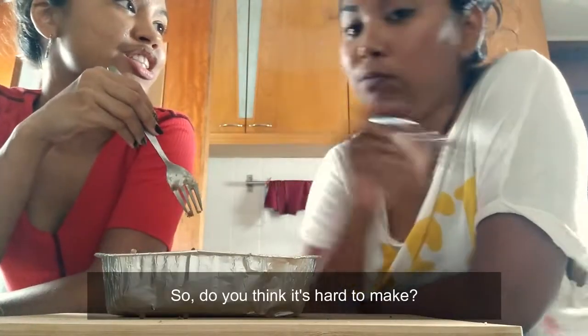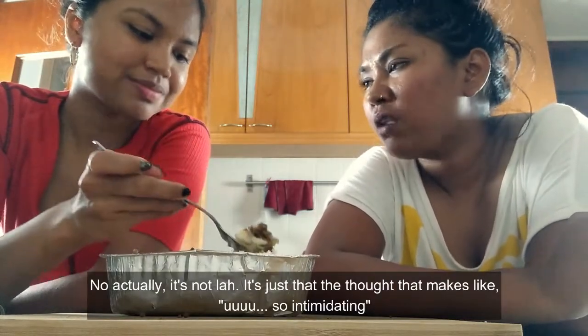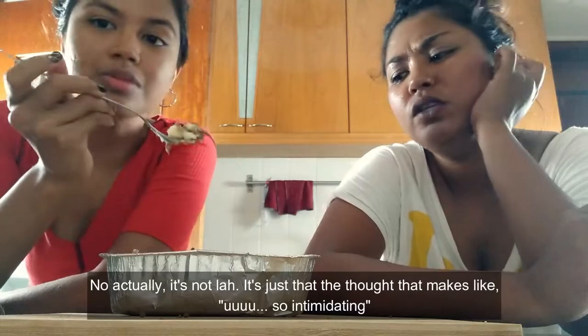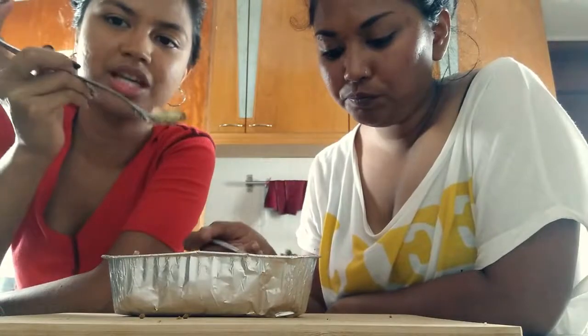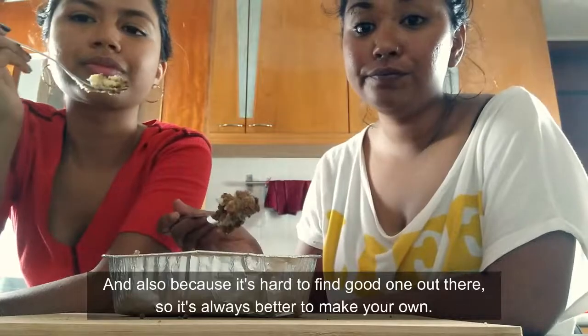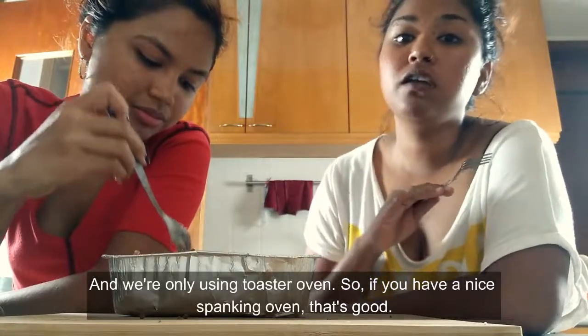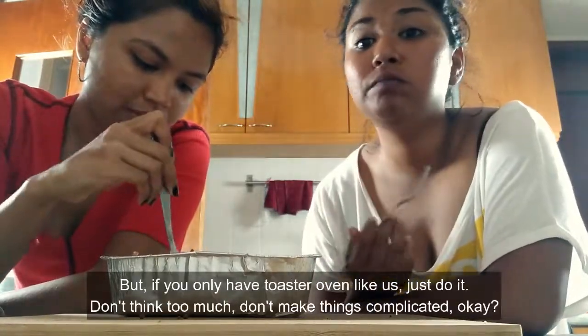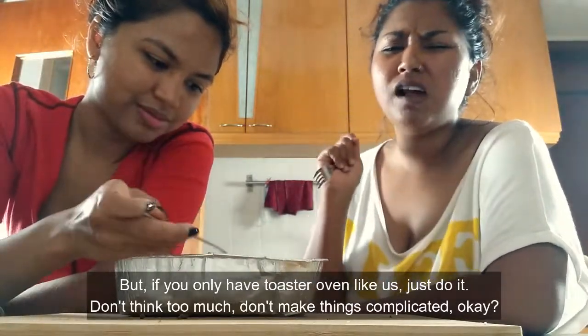So do you think it's hard to make? No, actually it's not. It's just the thought that it seems complicated. As long as you have an oven, it should be fine — you can make your own Shepherd's pie. And also because it's so hard to find a good one out there, it's always better to make your own. You're only using a toaster oven. So if you have a nice big oven, that's great. But if you just have a toaster oven, just do it! Jangan fikir banyak, jangan buat benda complicated.